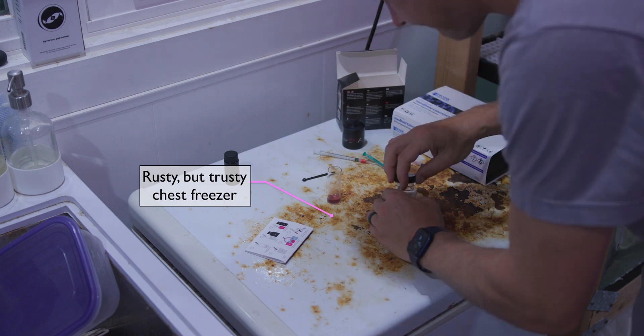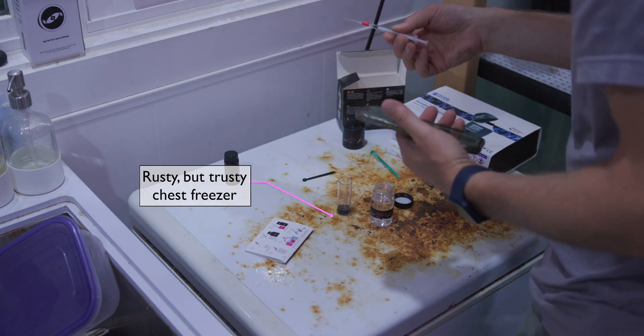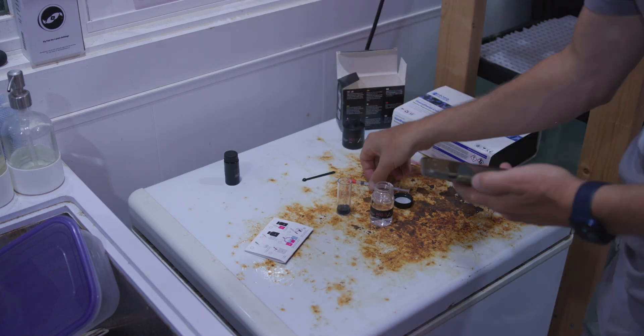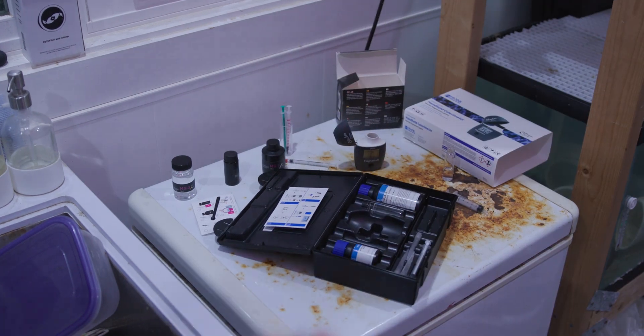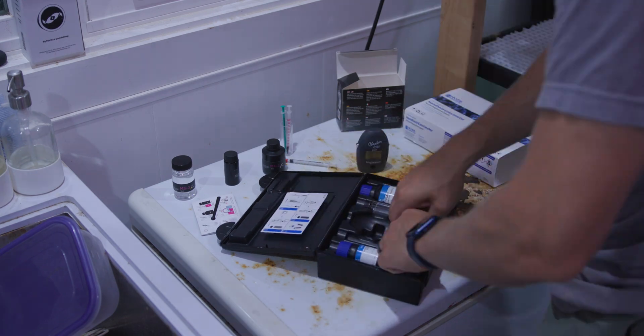Wanting to dig deeper, I set out my own experiment where I took water out of my display tank and tested the results against the Hanna magnesium checker, a freshly calibrated Neptune Systems Trident, and a NIOS magnesium test kit. Here's what I found.